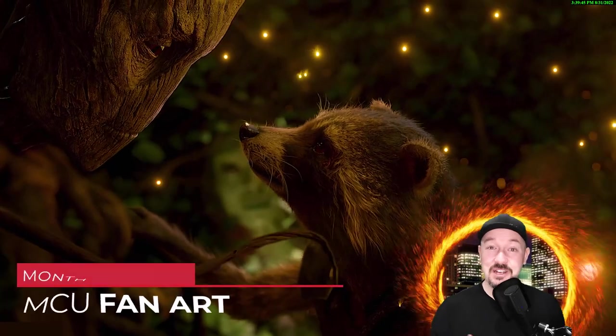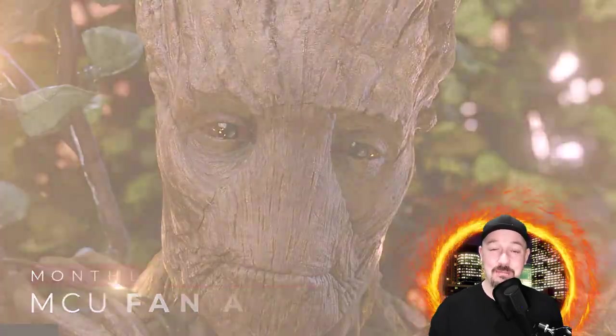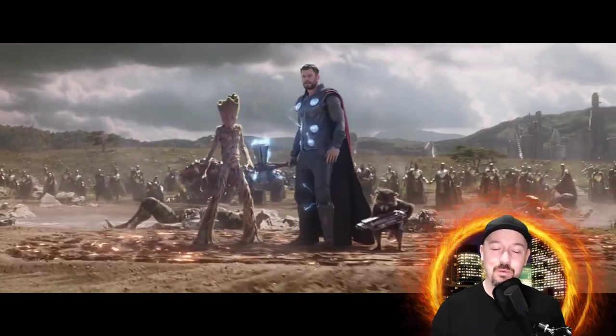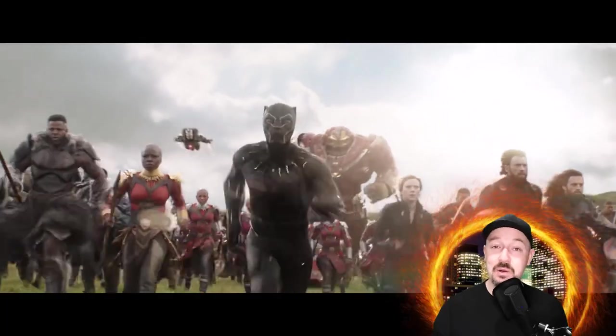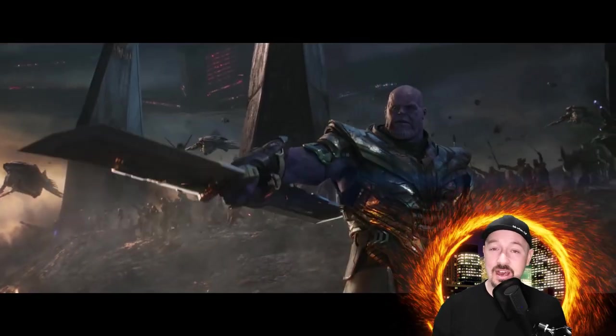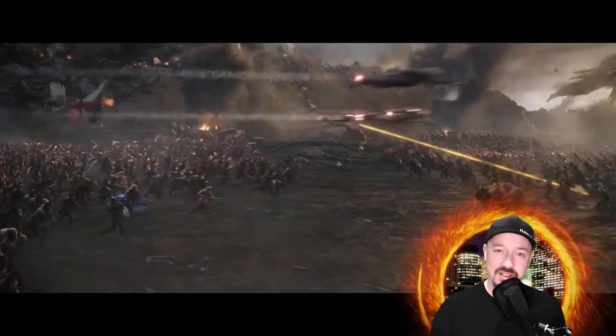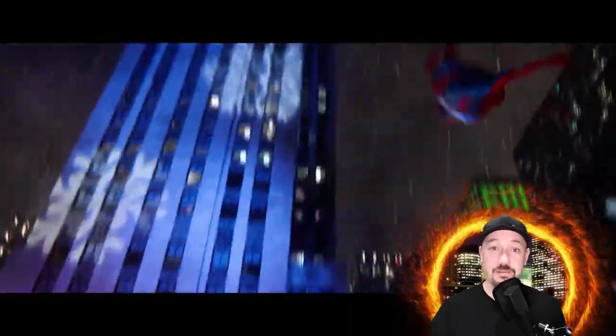Hey everyone, I'm Patrick Brown and welcome to the new monthly project — this is number 25 and the theme for this month is MCU fan art. My patrons have gone away for the month and drawn up anything they want within the Marvel Cinematic Universe. This means all of the movies since about 2008 — Iron Man was the first — all the way through till now, including TV shows. The MCU is one of my absolute passions, so this is going to be really exciting.